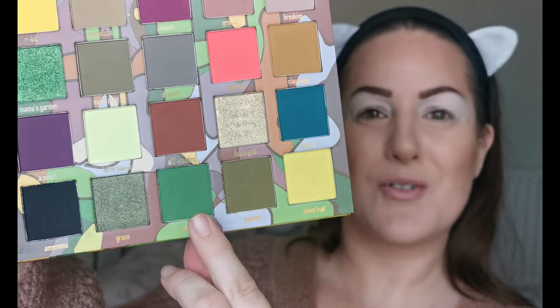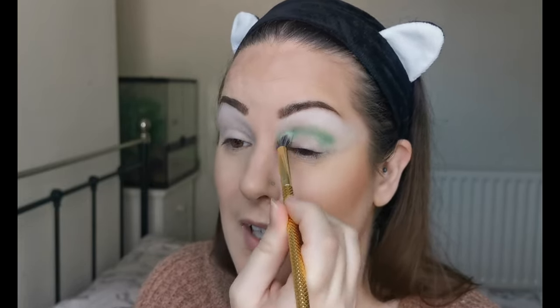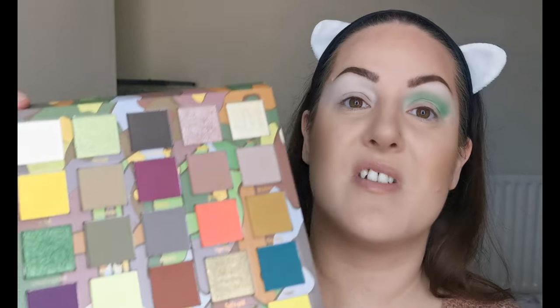If you want to see how I created this look using the Feet on the Ground palette, just keep on watching. My eyes are primed. I'm so excited — I have heard so many people rave about the quality of the shadows and I've seen some amazing looks. I was so excited to get it. So many of my friends have been raving about this palette. Obviously this was the one I was always going to go for because of the greens — I'm a green lover.